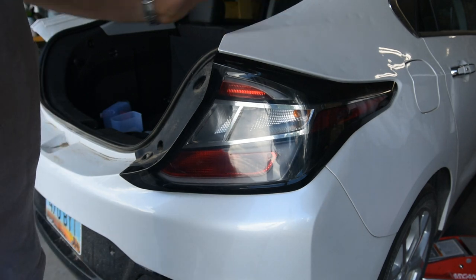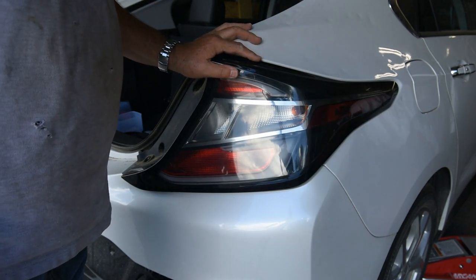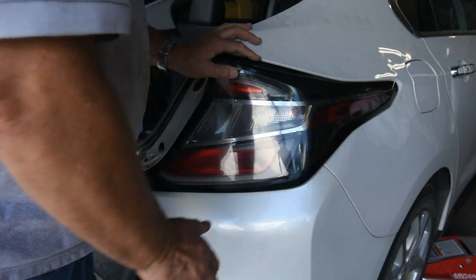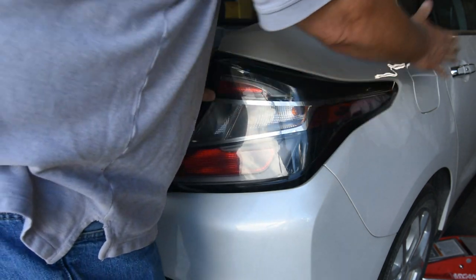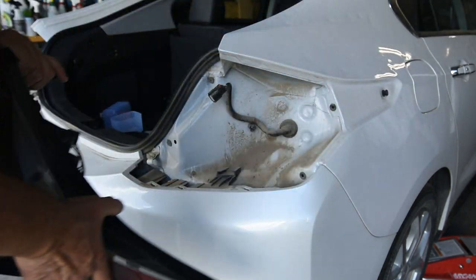I want to show you a little trick I learned by taking off these taillights. I've already taken them off, but I learned afterwards you got to smack it here to put it back on. To take it off, I was trying to wiggle it around and I just went like this with my hand, and I'll show you why that's important.